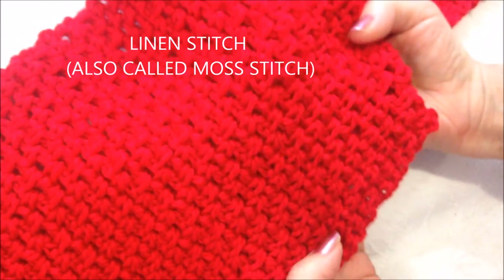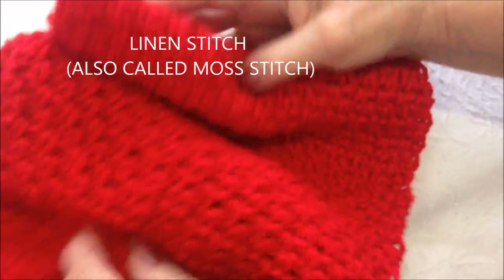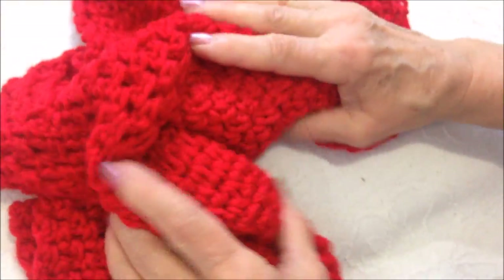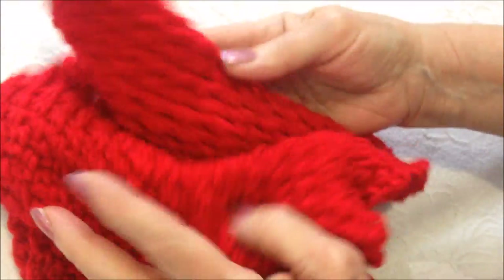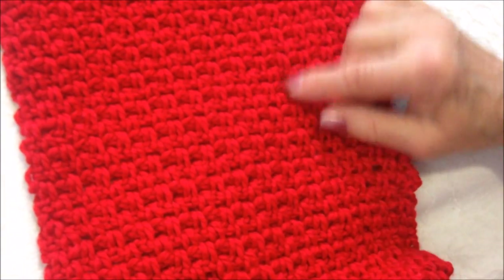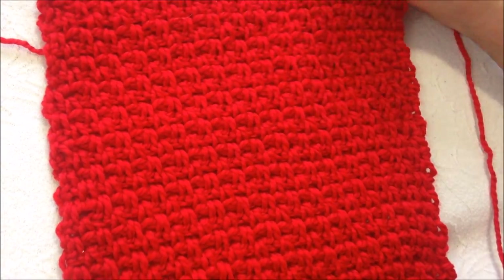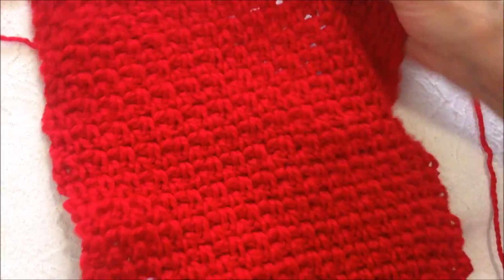This is the texture of the stitch, and I know red doesn't photograph very nicely, but I like this stitch because it's very fluid, and it's never stiff. It's always soft. You can see it has a very nice texture. I find this looks more like a woven scarf than a crocheted scarf. It also feels so nice and soft.